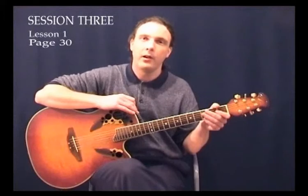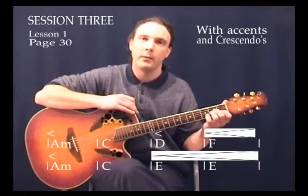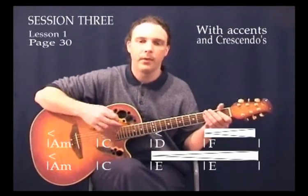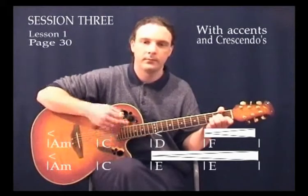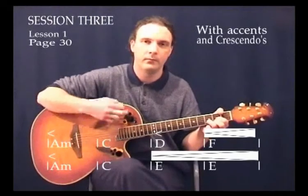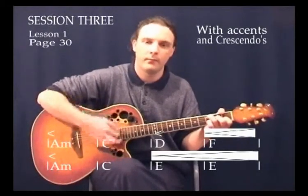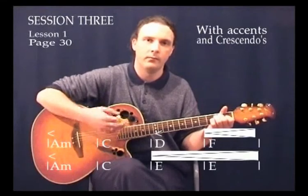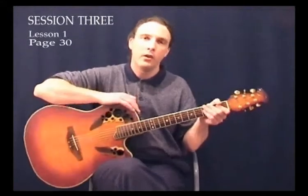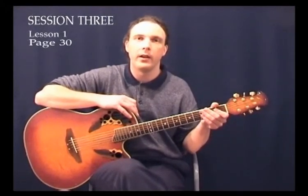Now we've got the Old Animals song again. This time there's a couple of crescendos in there and also a few accents for you. I'll play it for you now using the strums like we did last time with the different strums on each bar, and also using the crescendos and the accents. Again, not too different than what we played earlier, but just trying to utilize the idea of the crescendos and the accents, which is a very good technique to learn how to do.